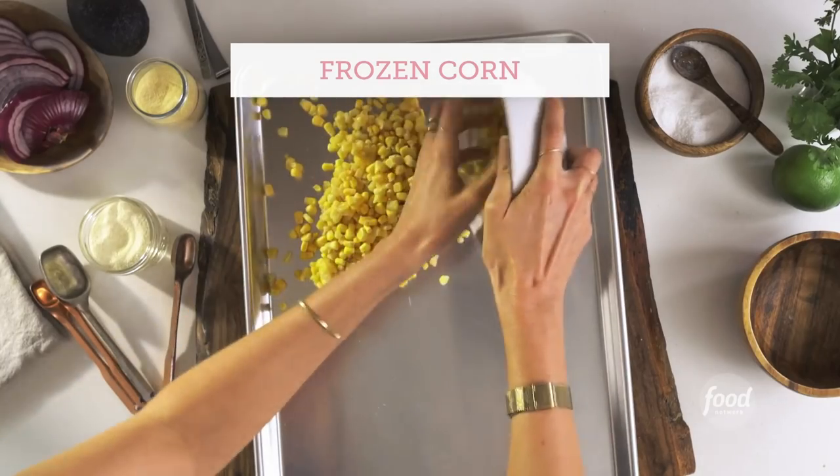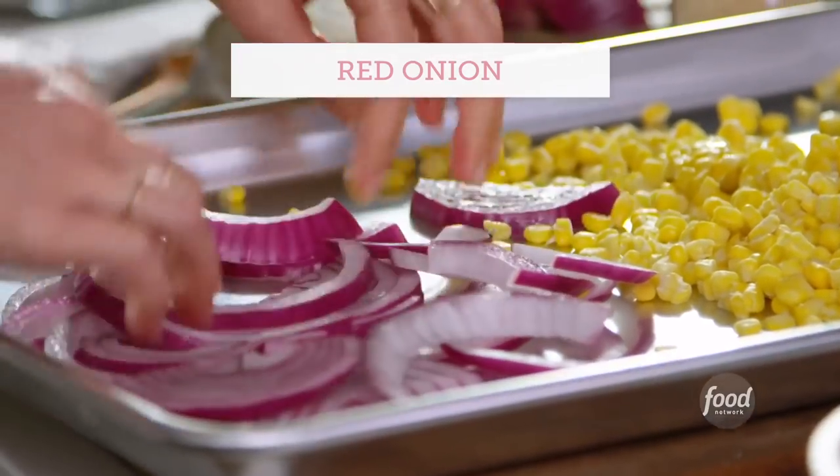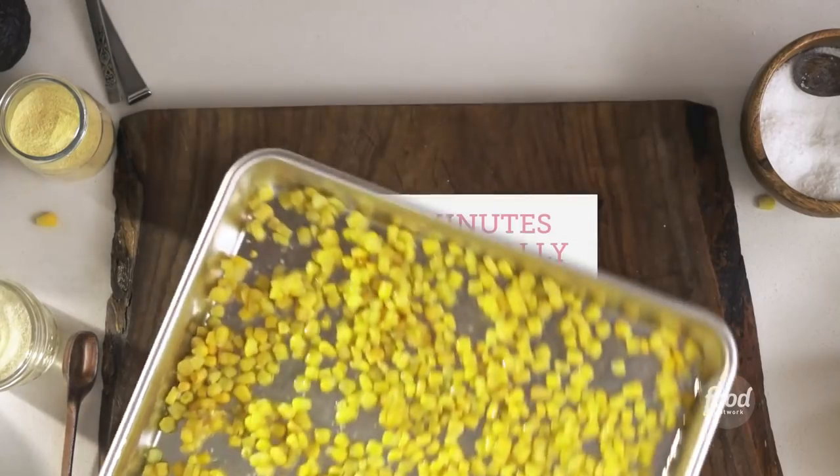So the next step is the veggies. On a baking sheet, take frozen corn and add half a red onion that you've sliced up. Drizzle with olive oil, sprinkle with a little bit of salt, mix it around, and under the broiler it goes.